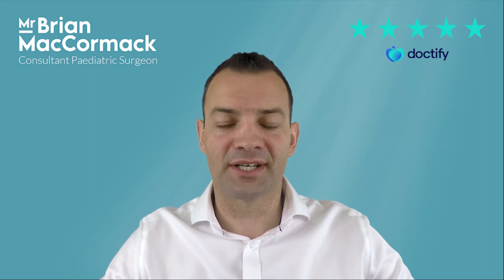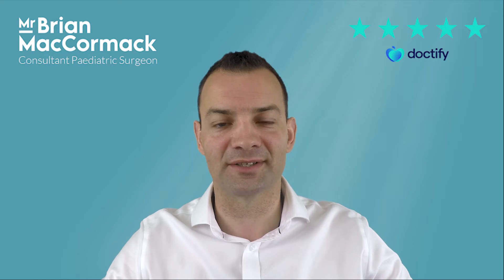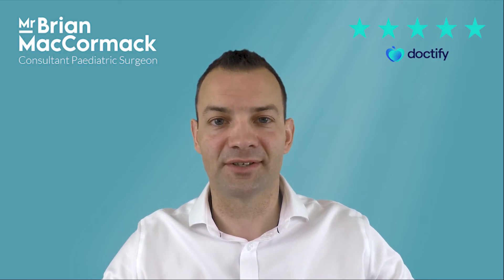Are you worried that your child might have a tongue tie? You're in the right place because my name is Brian McCormack and I'm a consultant paediatric surgeon. In this video I'm going to teach you about what this means for your child and how someone like me can fix it for them. So let's get started.